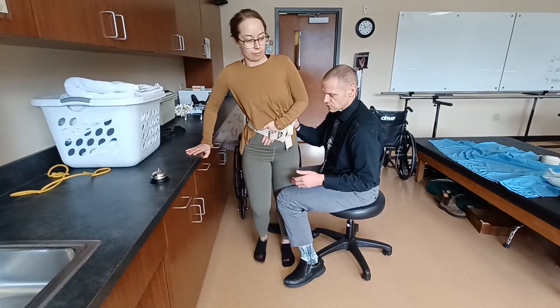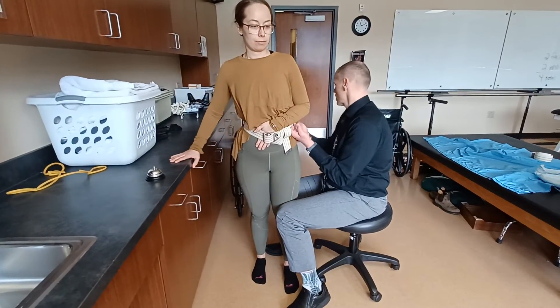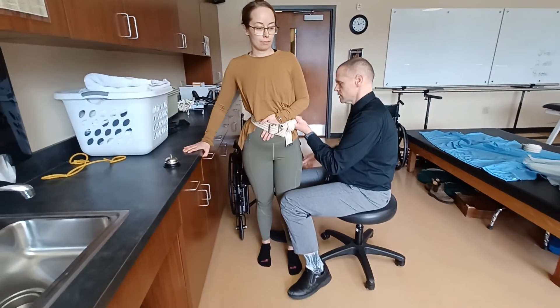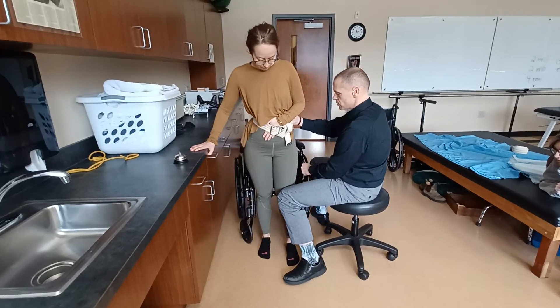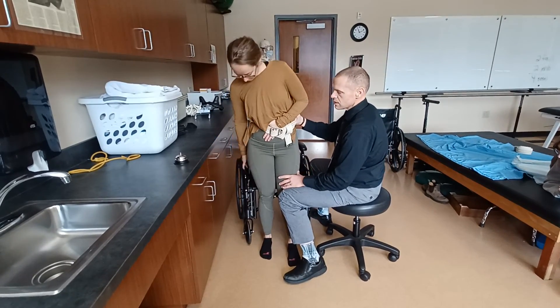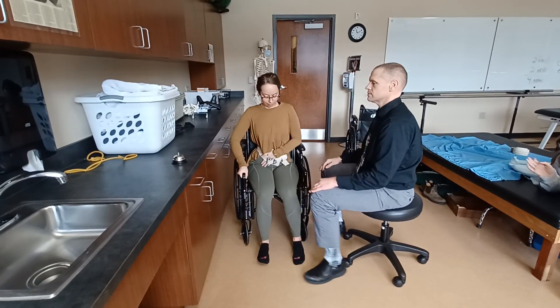Go ahead and step forward again — I'm still guarding, and I'll help scoot that one forward. How are we doing? Feeling okay? Think you need to rest? Do you feel the chair behind you? Reach back and slowly sit yourself down.